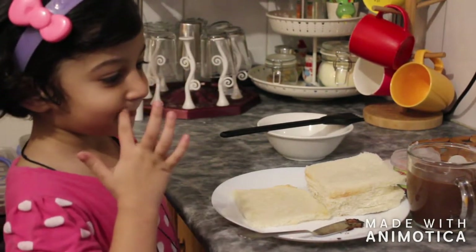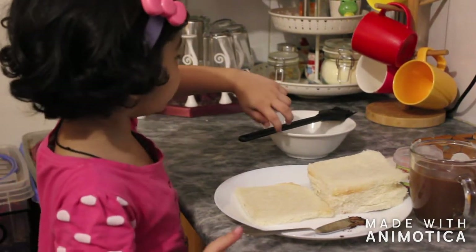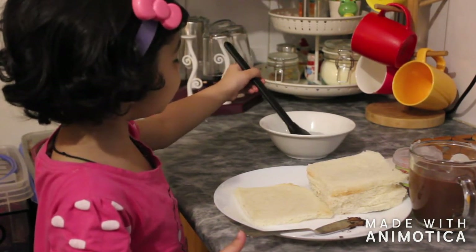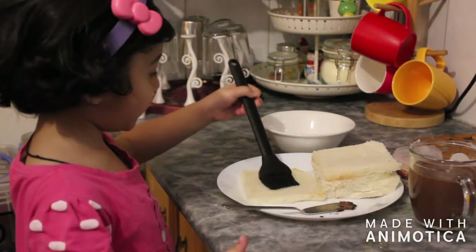Yes. You do like this. Start making it. Okay, I'm going to make something. First you need to brush the sugar syrup on the bread slice. Okay, I'm going to do a paste.